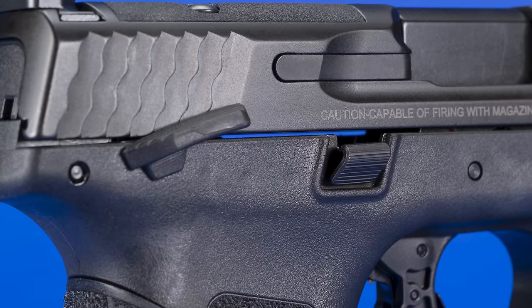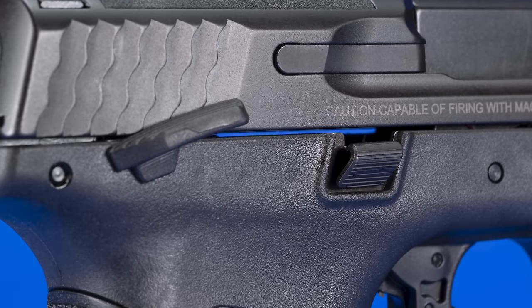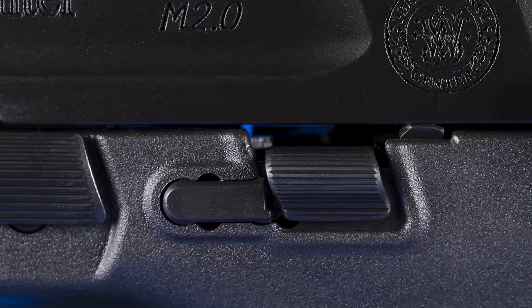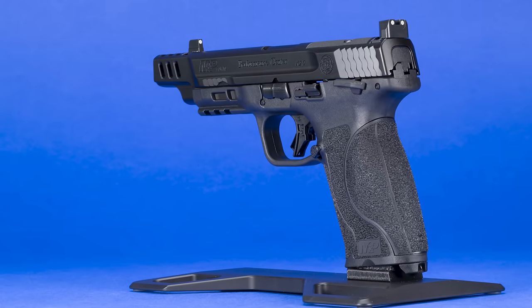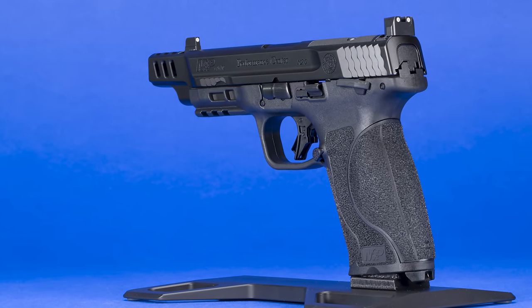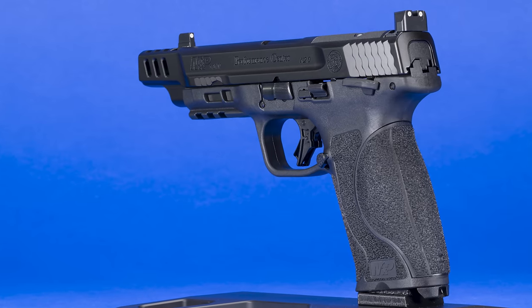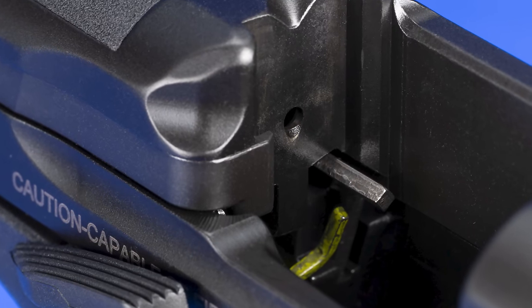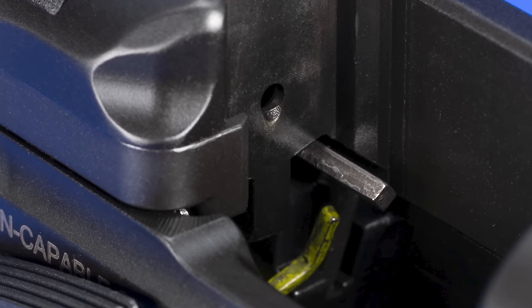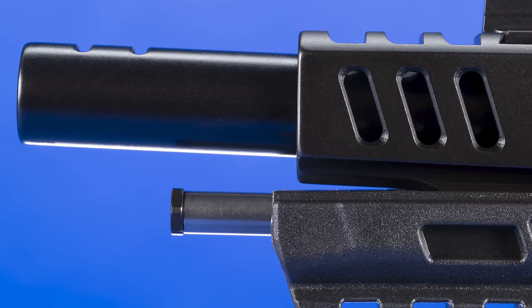It's equipped with an ambidextrous thumb safety that feels and functions almost exactly like a 1911 safety. Also ambidextrous is the slide-stop slide-release control, which has been greatly improved and is easy to use to drop the slide to load a chamber. Like all M&P handguns, it has that comfortable and natural 18-degree angle, and it comes with multiple palm-swell back straps so you can customize it to fit your hand size. It also has the M&P sear release lever that allows you to disassemble the gun for cleaning without having to pull the trigger. The recoil spring is captured on an all-metal guide rod.